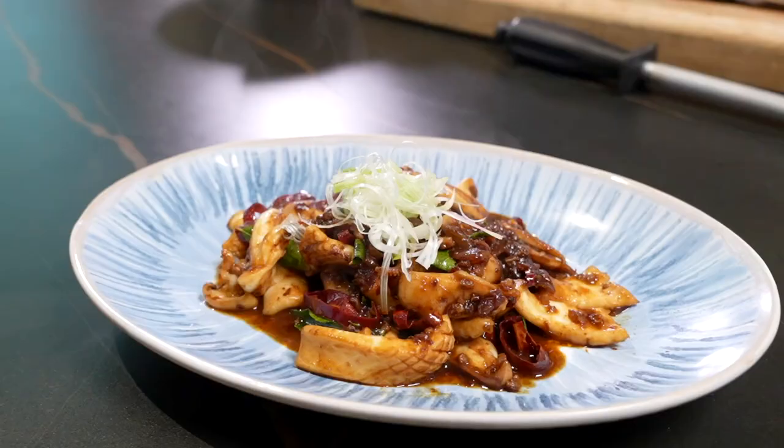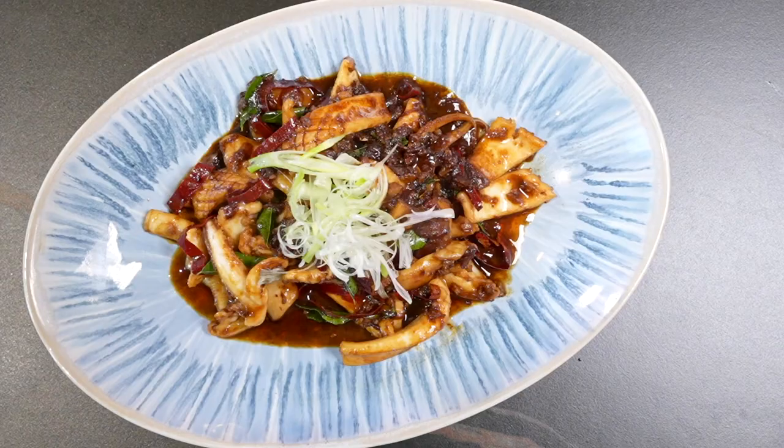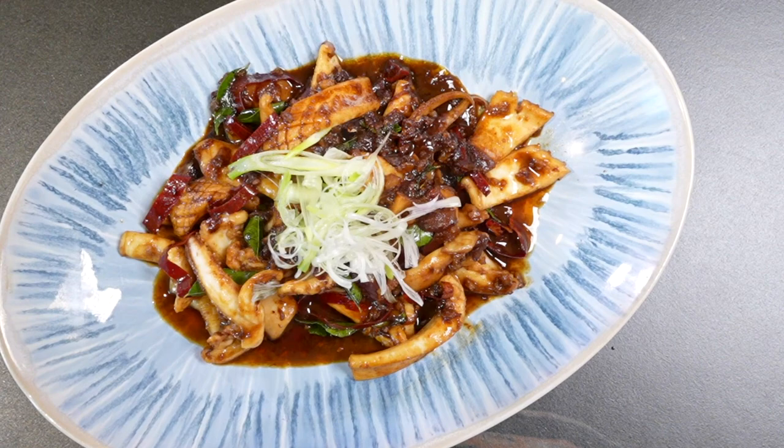Let's make Kam Hiong squids. It's aromatic, it's spicy, savoury, sweet, full of umami and just a burst of flavours.